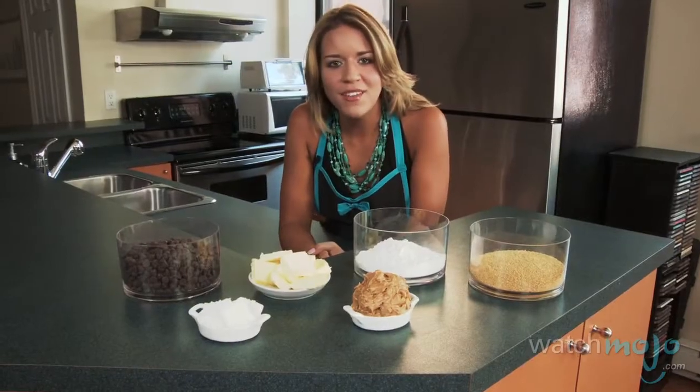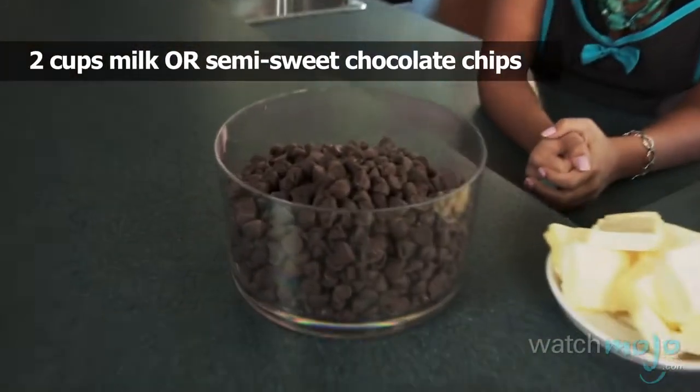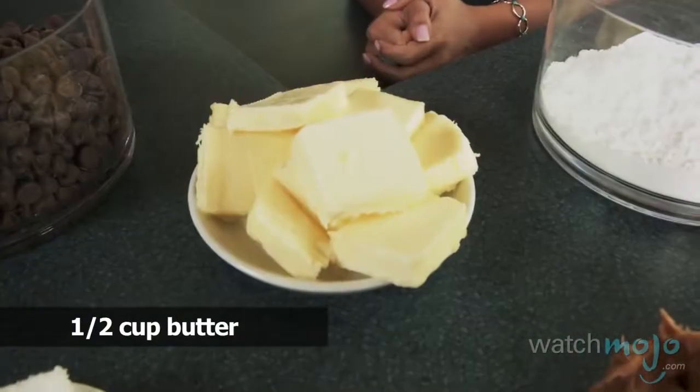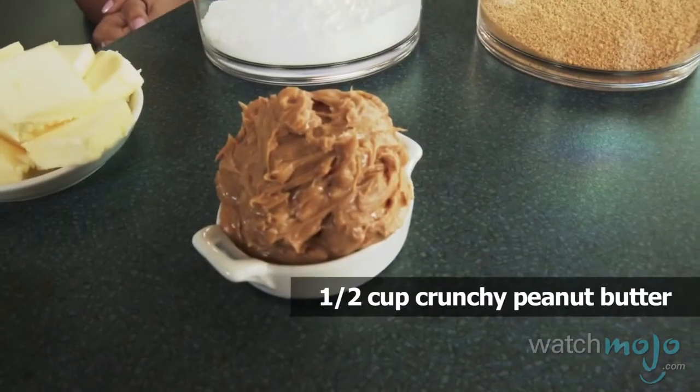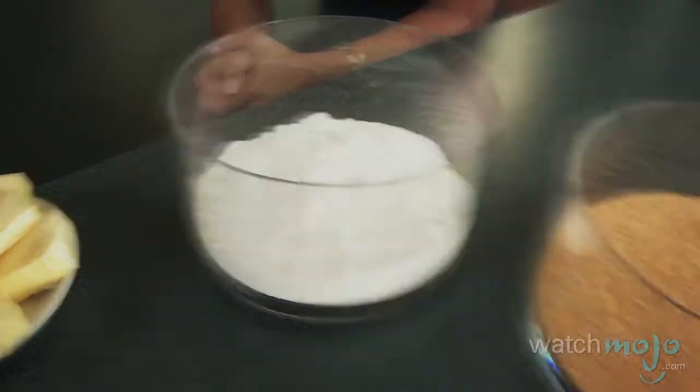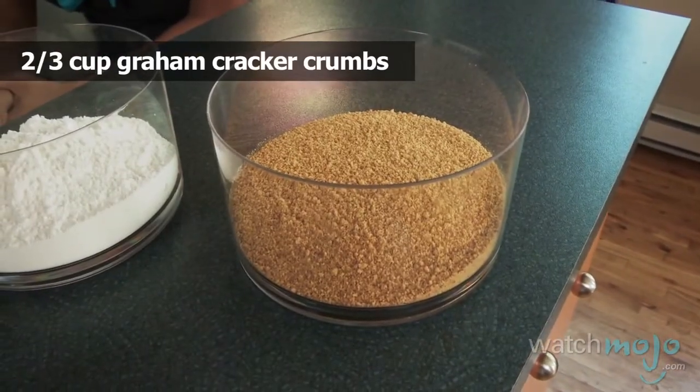For this recipe you'll need two cups of milk or semi-sweet chocolate chips, two tablespoons of shortening, half a cup of butter, half a cup of crunchy peanut butter, one cup of confectioner's sugar, and two-thirds of a cup of graham cracker crumbs.